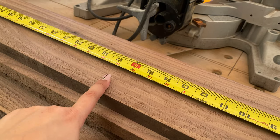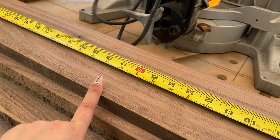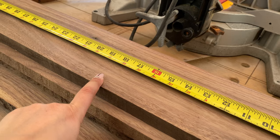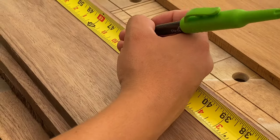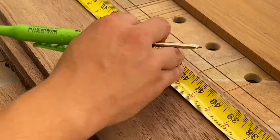This is the wood we're going to be using for the bed. It's considered four-quarter at the lumberyard but when you measure it out it's about three-quarters of an inch. It's the same wood that we used for the water stand project — we'll leave a link for that in the description below if you're interested.